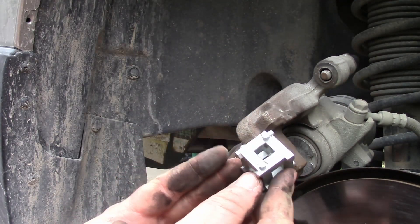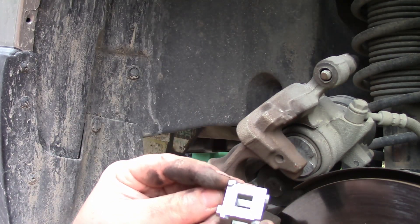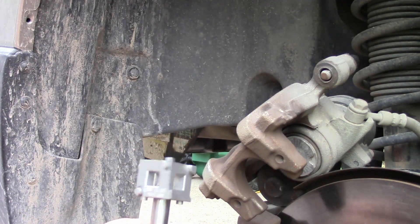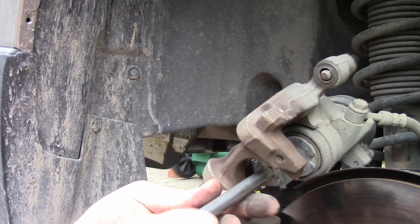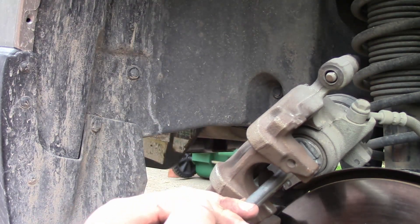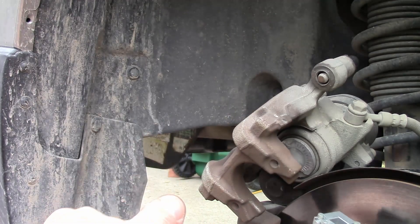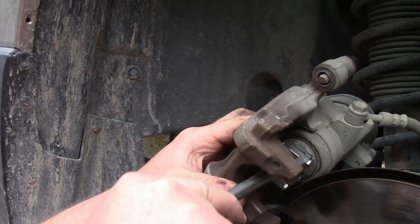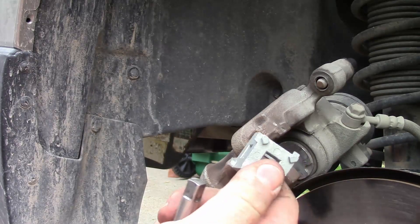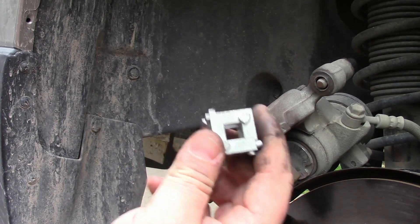Let me show you one last tool. This little cube has all these little notches on it. The notches fit this particular piston. This fits on a ratchet and it lets you twist it. I'm going to go backwards, then go forwards until it stops. I bought this from O'Reilly's also — it's an $8 tool. You can probably get it a lot cheaper online.